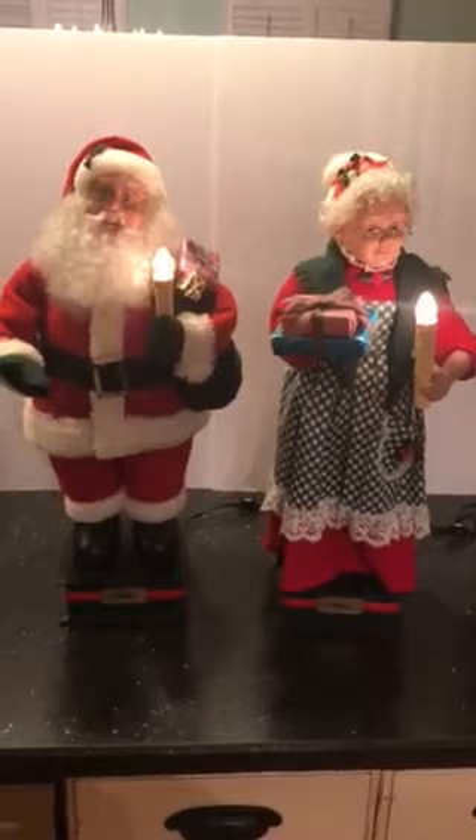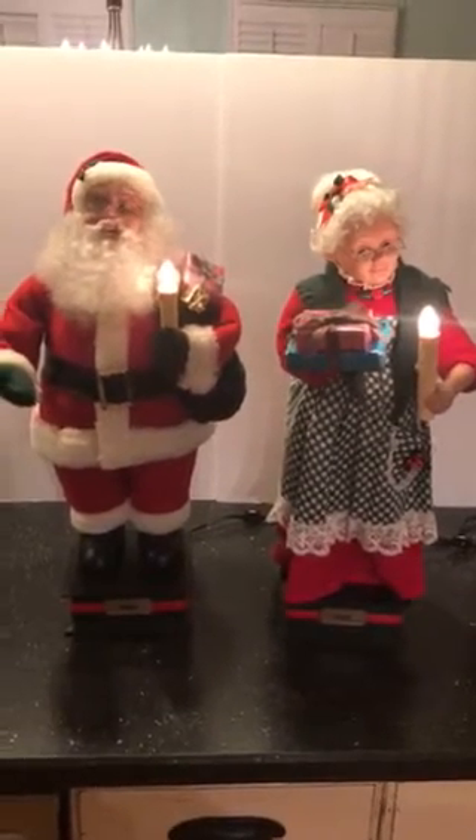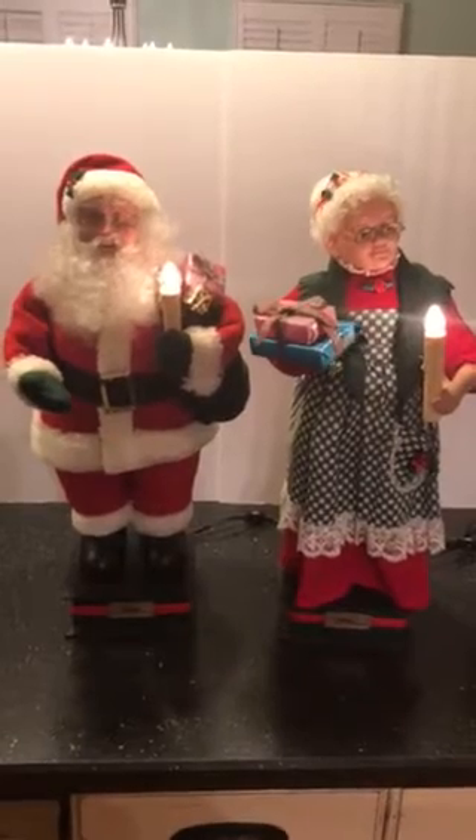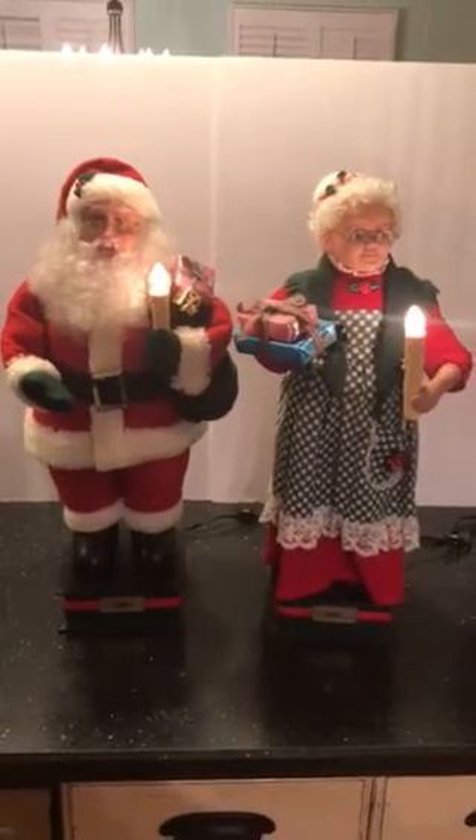They'll make a nice decoration for the holidays. Well, there you have it — 1994 Holiday Creations Mr. and Mrs. Claus motion figures. Thank you very much for looking at our video, and we hope you have a Merry Christmas.